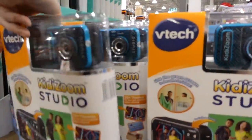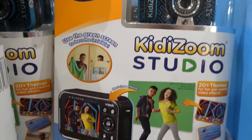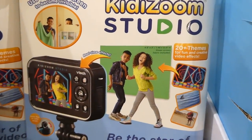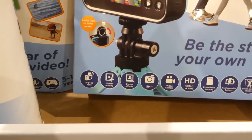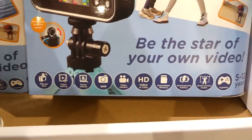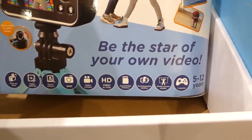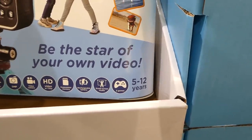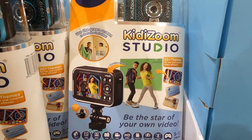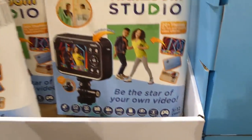The VTech Kid Zoom Recording Studio is $60 and comes in blue. It has a green screen included so kids can become invisible on camera, with 20+ themes for fun and creative video effects, a flip-to-selfie mode, flip-up lens, video editing, photo effects, 5-megapixel camera, HD video recording at 720p, expandable memory, rechargeable battery, and three built-in games. It's for ages 5 to 12.